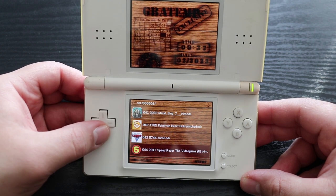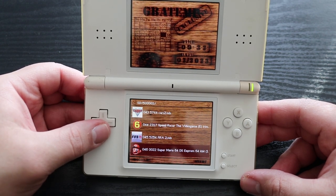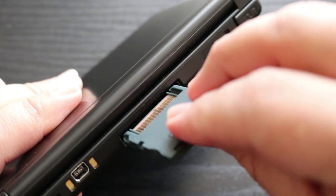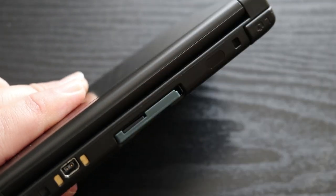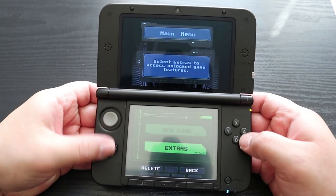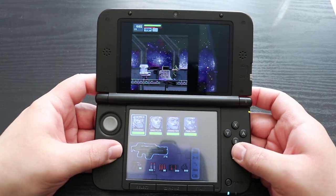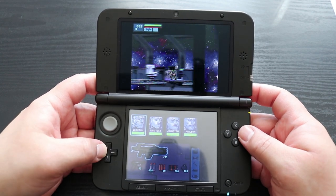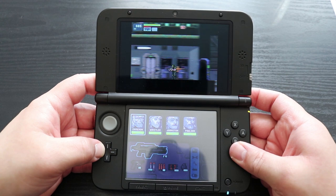I'm not really happy with the way my camera is picking up my DS, so I'm going to pop this thing into my 3DS just so we could get a better look while filming some gameplay. The first game that stood out to me on the list was Aliens Infestation. It's a side-scrolling Metroidvania style game that's actually one of my personal favorites on the DS, so needless to say, I was pretty happy to see it on here.